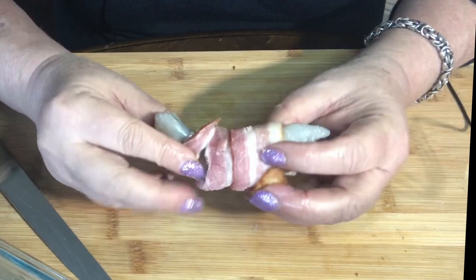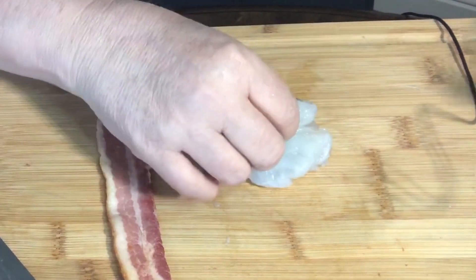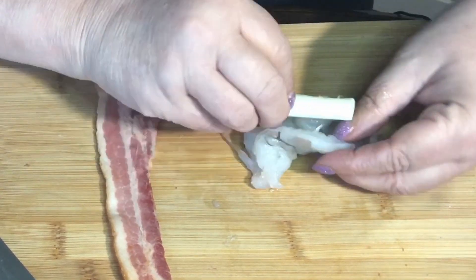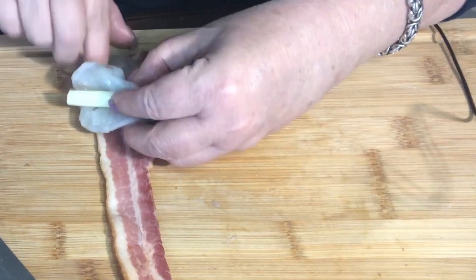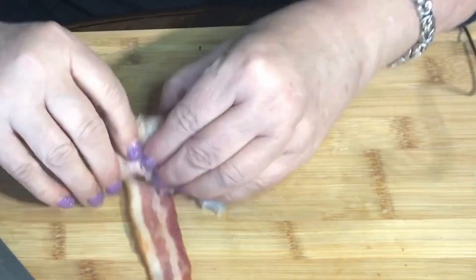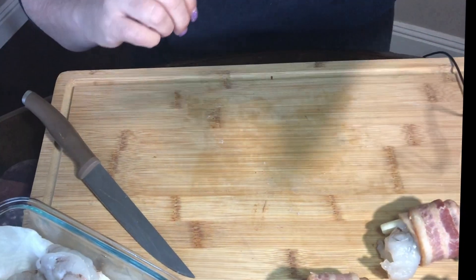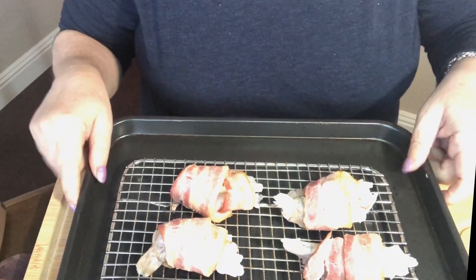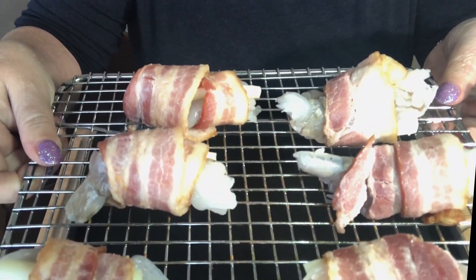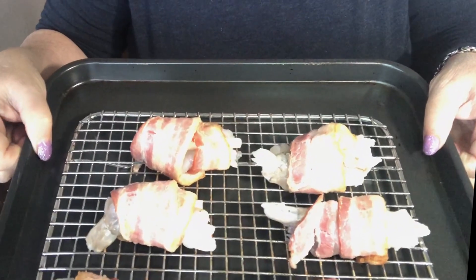Now all we're going to do is take a piece of bacon and wrap it around the shrimp so that it looks like this. I'll do one more to show you. So I've made up six of them and I have them all ready — this is how they should look. If you have a little rack like this, put them on one, because that way it's going to keep the bacon crisper when it cooks in the oven.